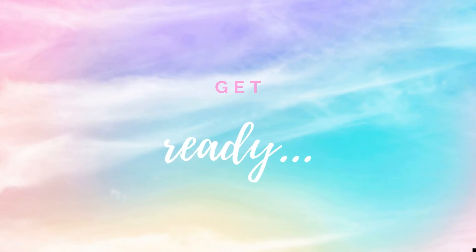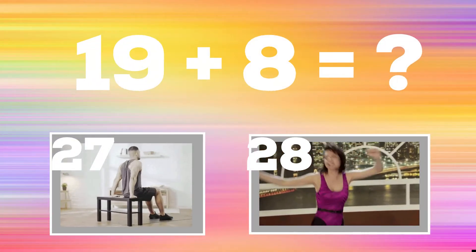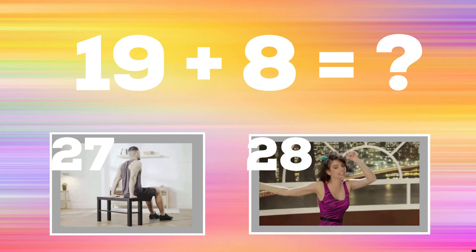Get ready. 19 plus 8. If you think the answer is 27, do some tricep dips. But if you think the answer is 28, do a side-to-side jump twist.